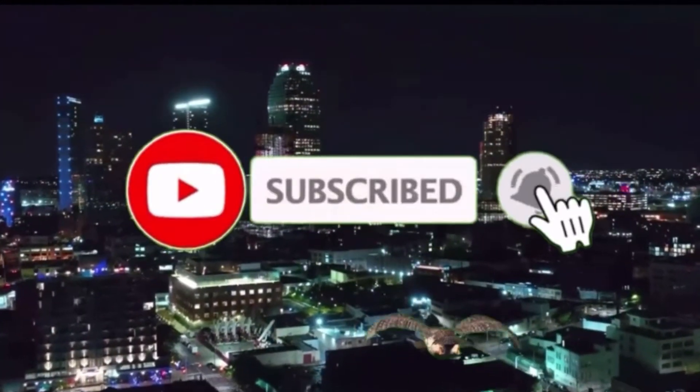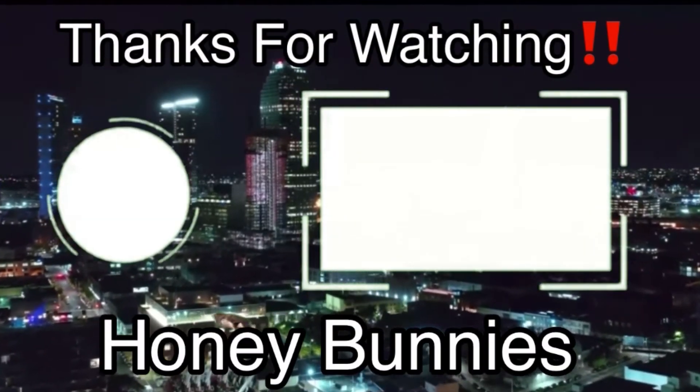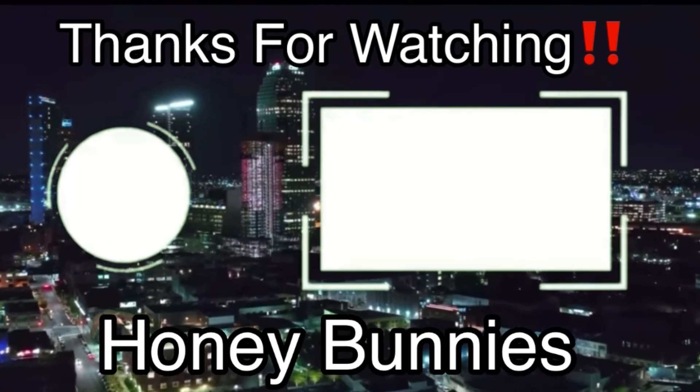The number is 410-391-5765. Give me a call, even if it's just to say hi. Enjoy the rest of your day!